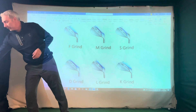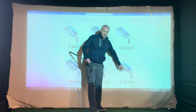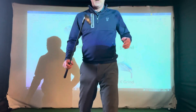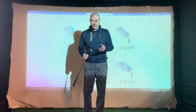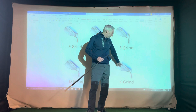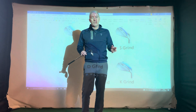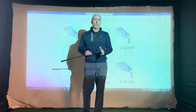Now the K-grind for the Titleist range — I don't have an example of this one, but this Callaway CB wedge here is very similar. It's got a very wide sole on it with 12 degrees of bounce, and the K-grind I believe has 14 degrees of bounce, so a little bit more. The wide sole in a bunker is absolutely perfect — in soft sand conditions, the wide sole stops the club from digging in.